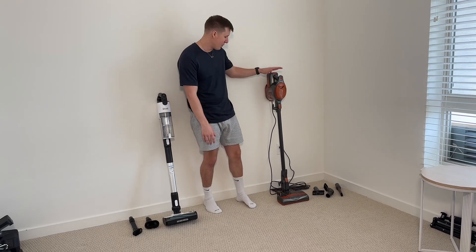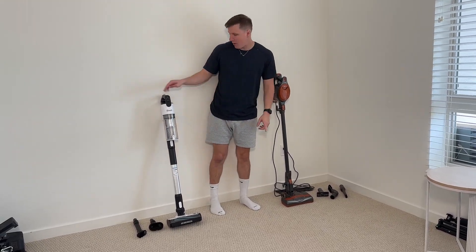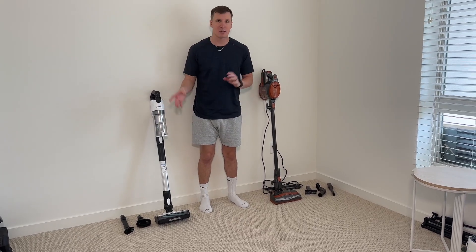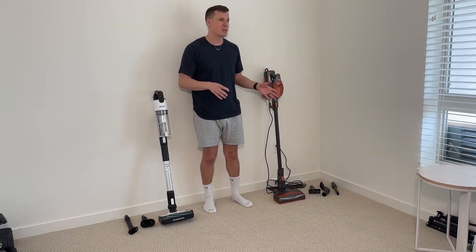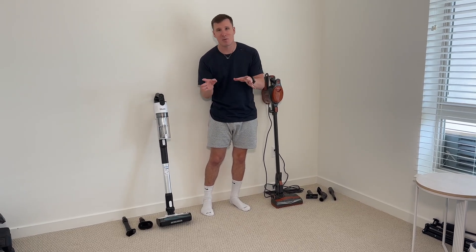First of all we're going to start with the Rocket. The Rocket is a plug-in vacuum while the Levoit is a charger — you just charge it and it's wireless. That's a pretty cool feature for both depending on if you want a corded or cordless one. If you have a preference to either one, that's probably going to make an earlier decision for you. But don't leave yet — let's go over the facts.